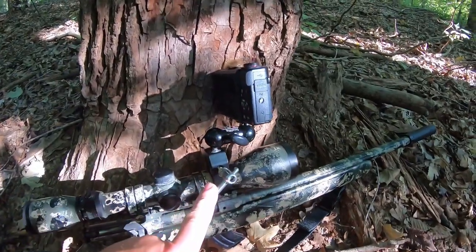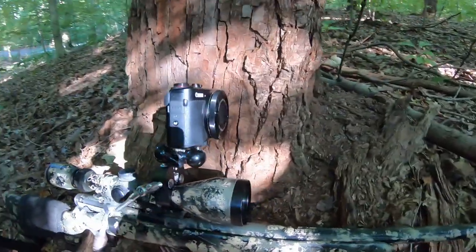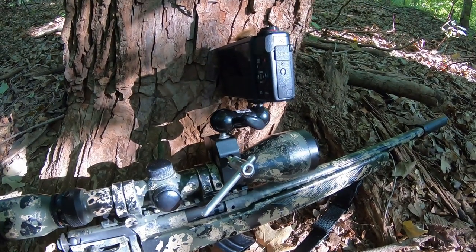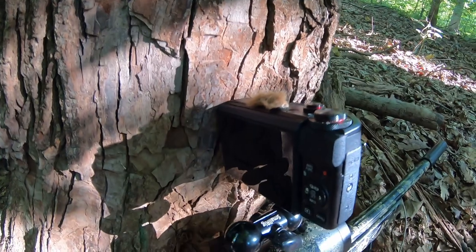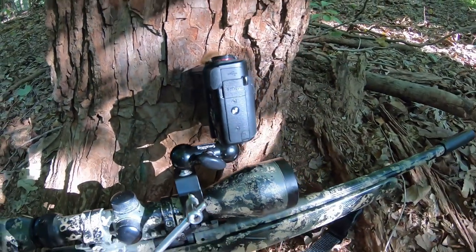This right here is my mechanism, my rig to bring you guys the footage of shooting those squirrels. This is just a versatile camera mount clamp. I got this mounted to the scope and then my camera screws right on top, and then I can reach up, hit record, zoom in, zoom out and access the camera that way.